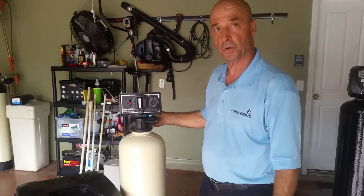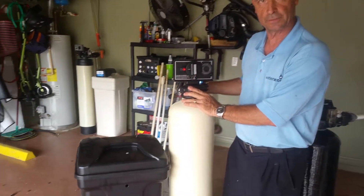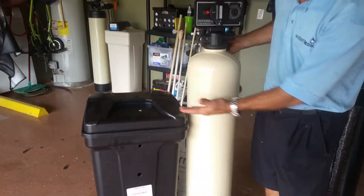Hello, my name is Dave, Water Medic. This is a FLEC 5600 water softener. It comes in beige or it comes in black.